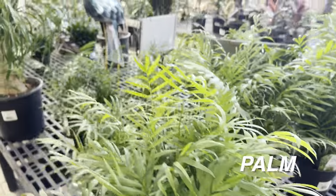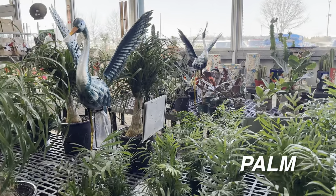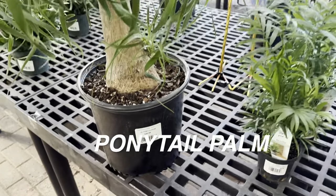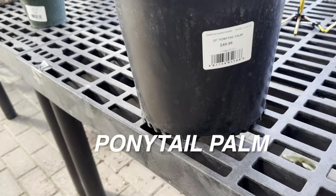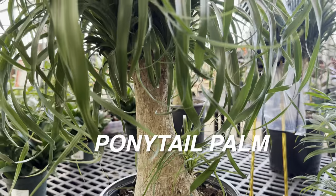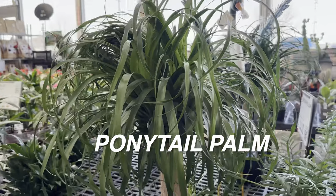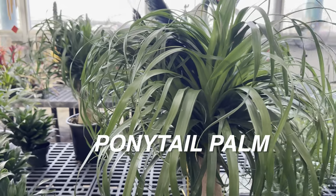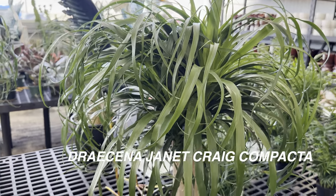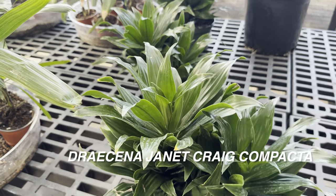Right over here we do have some palms — these will not tolerate lower light conditions. Look at this ponytail palm right over here for $49.99 in a 10 inch planter. I feel very fortunate to be able to go to Calloway's on a consistent basis — there are so many within a 10 minute radius from where I'm based. The employees don't give me a hard time when it comes to filming content. Sometimes with big box stores I have to be careful about how I film — I never want to make anybody feel uncomfortable.